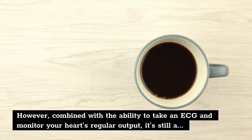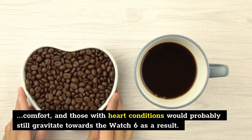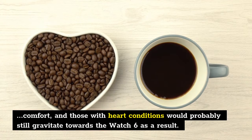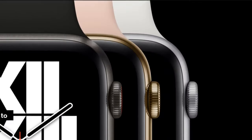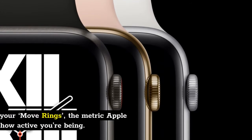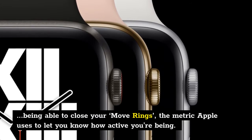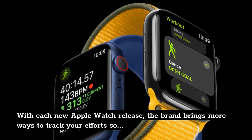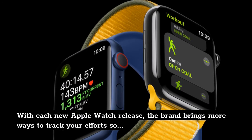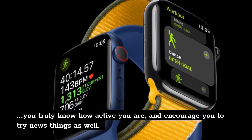However, combined with the ability to take an ECG and monitor your heart's regular output, it's still a comfort, and those with heart conditions would probably still gravitate towards the Watch 6. With the new Apple Watch 6 there are so many ways to keep an eye on your general well-being, and being able to close your move rings — the metric Apple uses to let you know how active you're being — is valuable. With each new Apple Watch release, the brand brings more ways to track your efforts so you truly know how active you are, and encourages you to try new things as well.